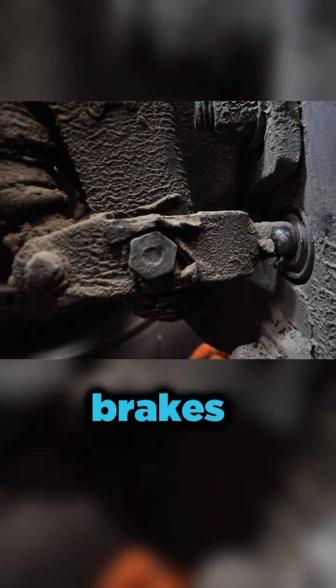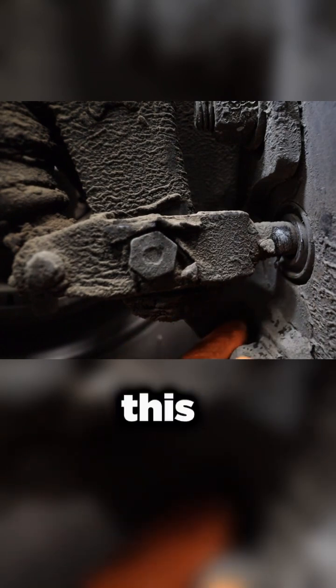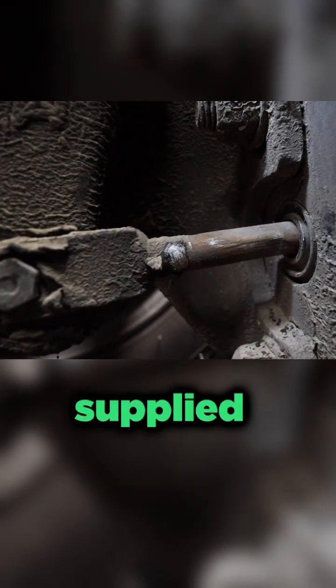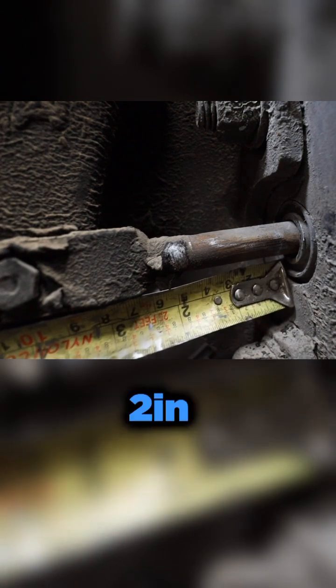Now I'm going to have him hit the brakes and I'm going to measure from the base of the brake chamber to see how long the actual brake distance or brake stroke is. Go ahead. So we've got the brakes applied. I'm taking the measurement there and as you can see we're around two inches.